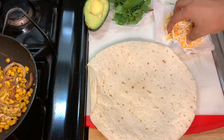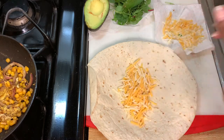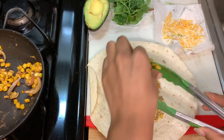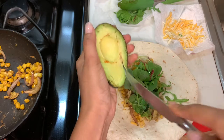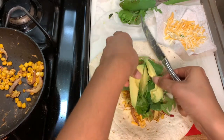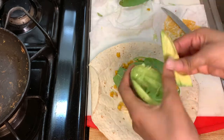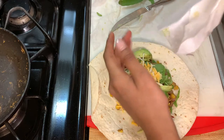My tortilla is warm and I'm going to start assembly. First, cheese — I'm gonna use about three-fourths of it so I can top everything off with cheese at the end. Next, the egg mixture with onions and corn — or beans, onions, and corn if you used black beans. Add some lettuce, then lay those beautiful avocado slices on your tortilla wrap. Layer it up, going a little bit back and forth, and top it off with some more cheese. This looks lovely.